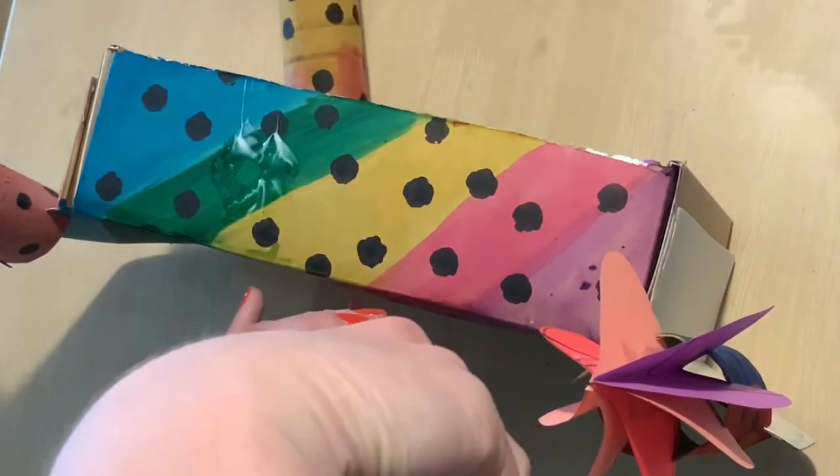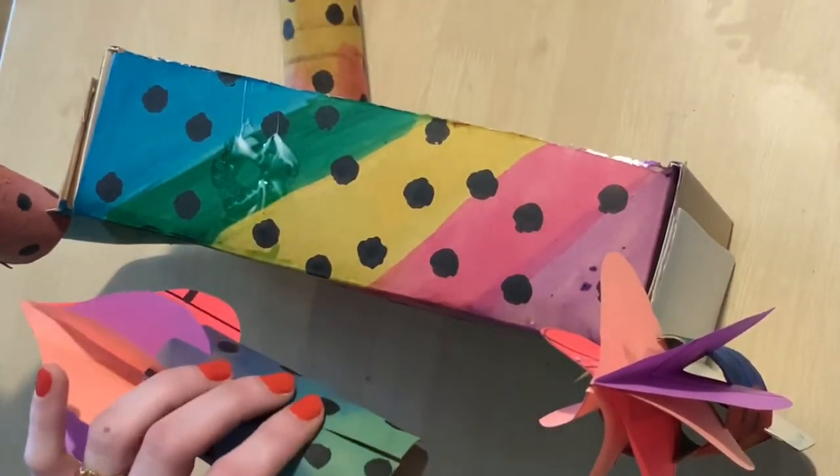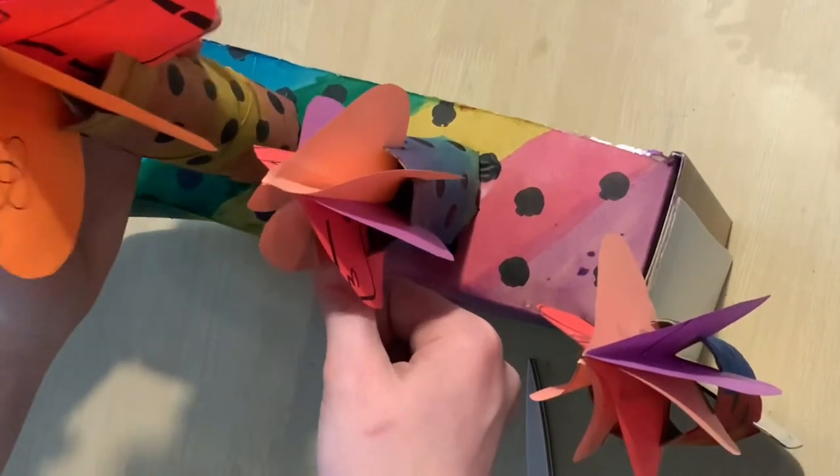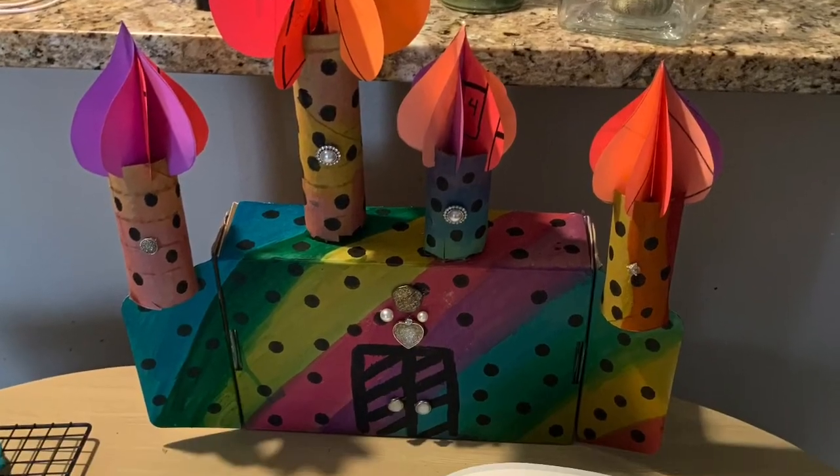I hope you make a lot of mistakes and learn a lot while you make this cathedral or castle. Please let me know how it goes on Flipgrid. See you later!